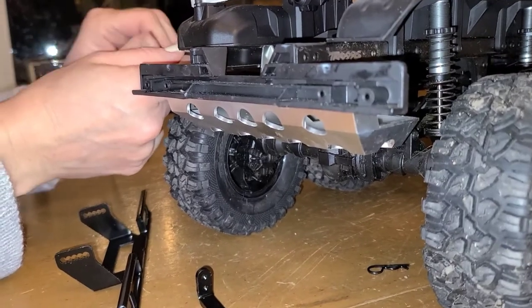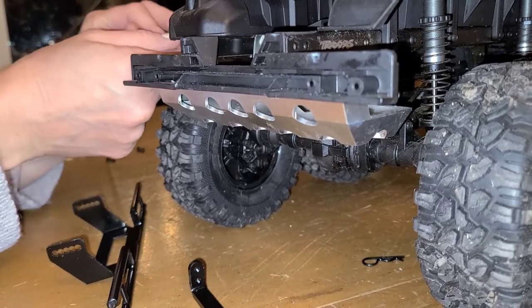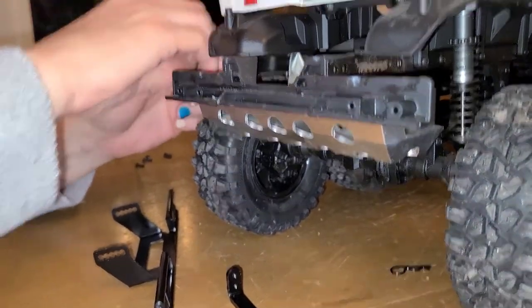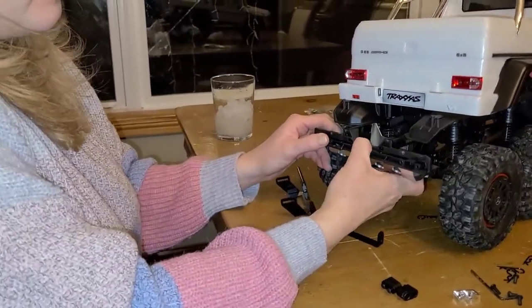I really didn't think this was gonna be that complicated back here. I thought the front went on super easy. I think I was lucky that I got it on the right way. Okay, let's see if we can figure this out.